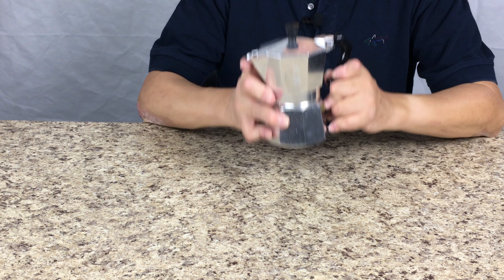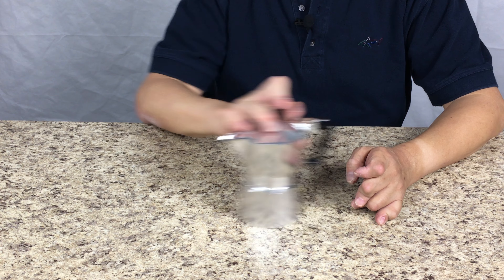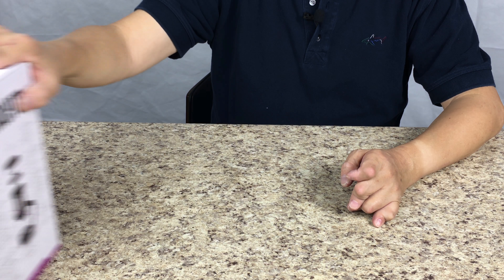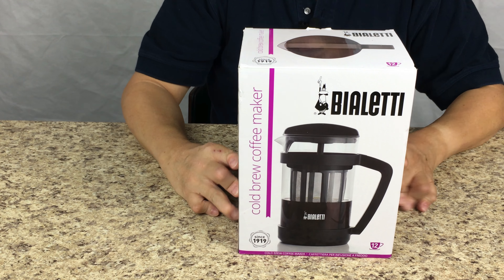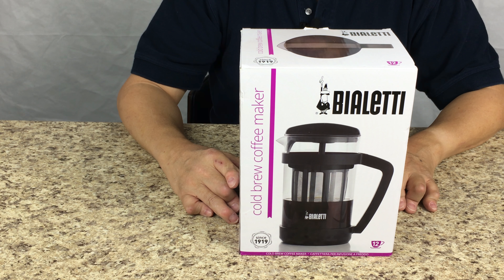But today I'm not going to give you a review of this stovetop special maker. I'm in the market looking for a cold brew coffee maker and I found this one on the internet which is made by Bialetti. I'm not sure I pronounce their name correctly because it's an Italian name, but anyway I have done some research of different brands and I decided to give it a try, and that's why I bought this Bialetti cold brew coffee.